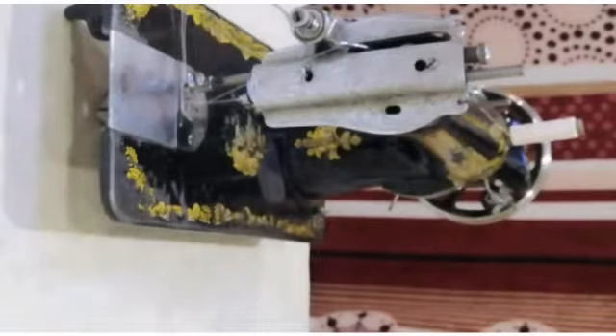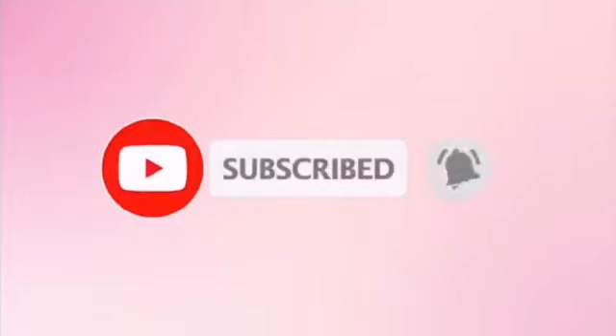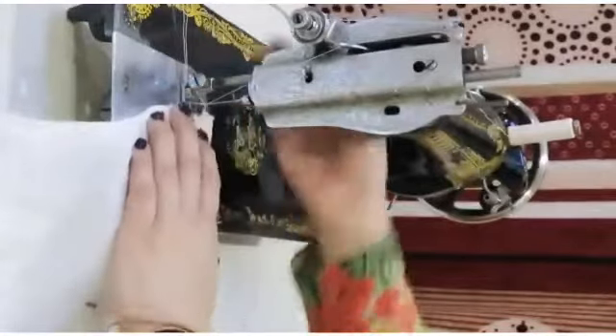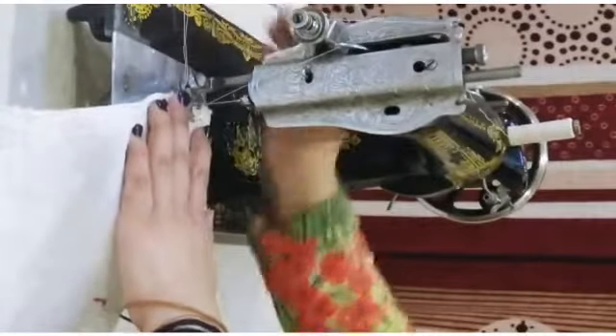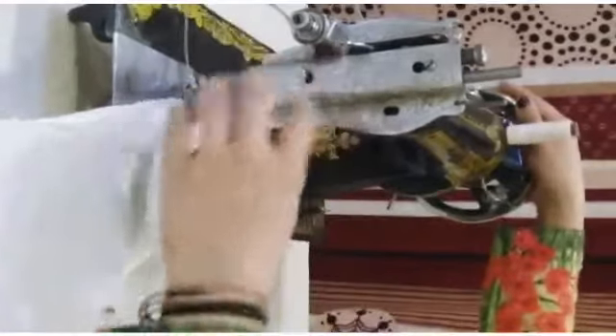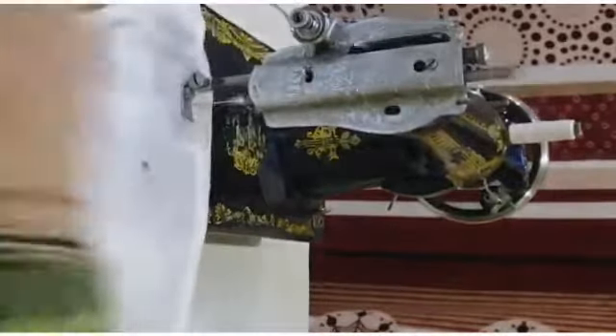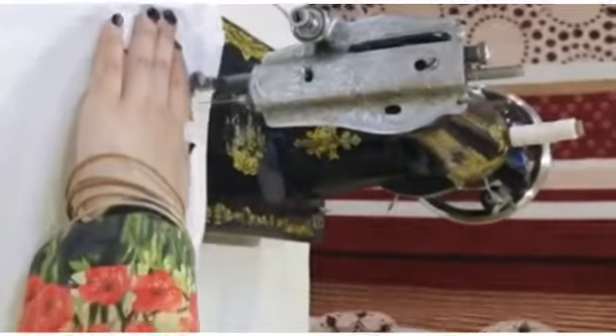What do we do? Back shift. Now we have to cut the thread from the front. Now I have to cut the line — make sure your threads are down. Let's put it on the thread.